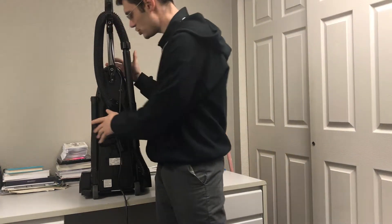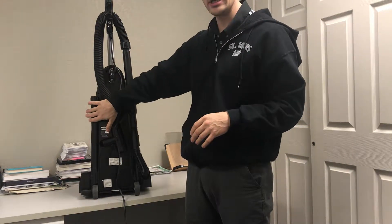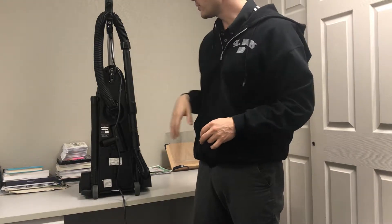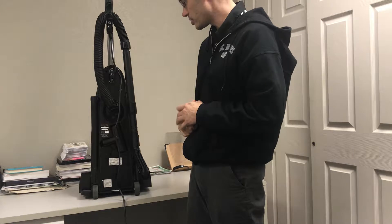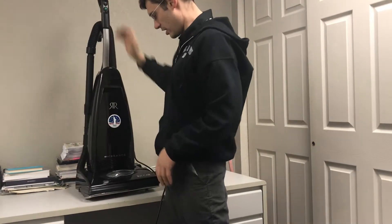Just so you know, when you check in repairs in the shop, we take the dusting brush, upholstery tool, and crevice tool and give them to the customer to take home so that we don't have them mixed in with the repairs.